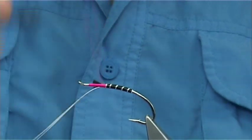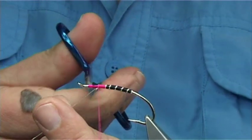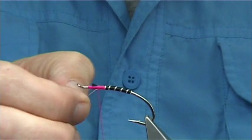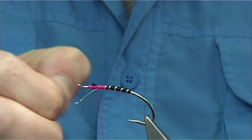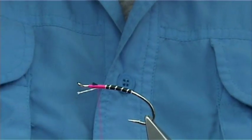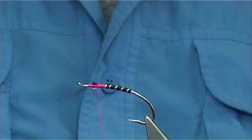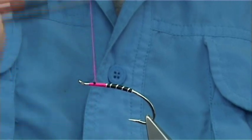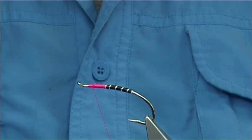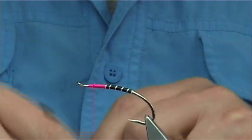Tidying everything up. Just before I get to the end, I'm going to cut the oval tinsel away. Then I'm going to fray it so it gets a better taper as it finishes. Just trim it there, then nice and tight, carry on up.